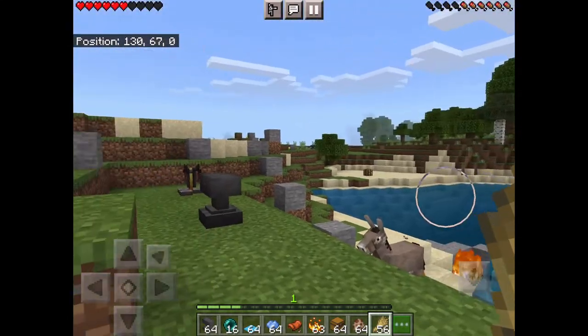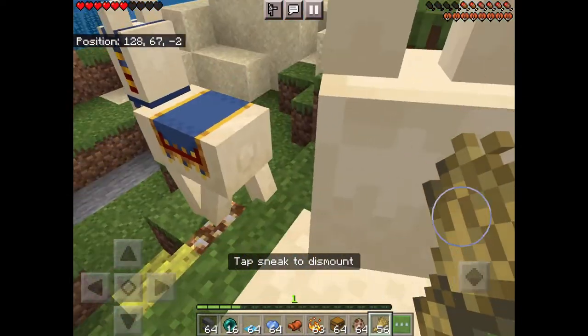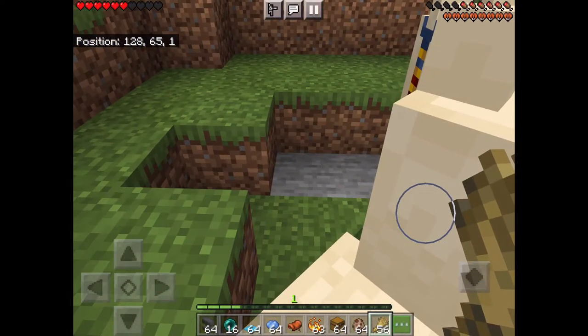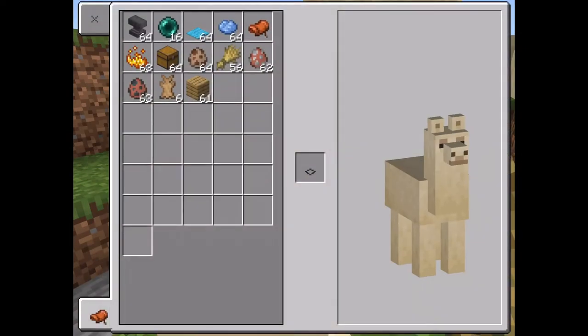Quick video on how to tame a llama. Okay, you can't really tame a llama — you can ride it, well, you can't really ride it, but you mount it and it won't move. You can't put a saddle on it either.